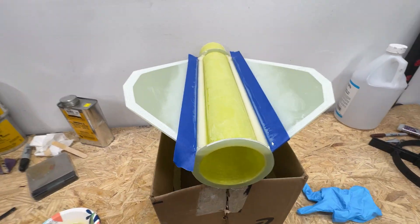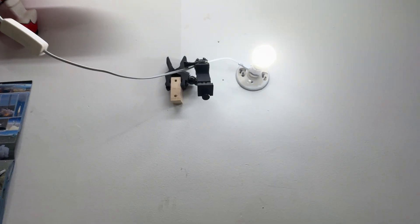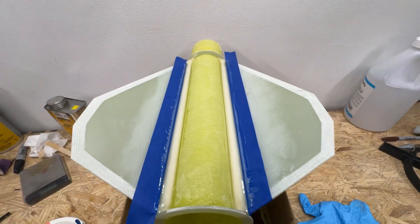I started recording and then flipped the little phone mount up and stopped recording, so sorry you missed the entire fillet-making process. Rockets are so fun.